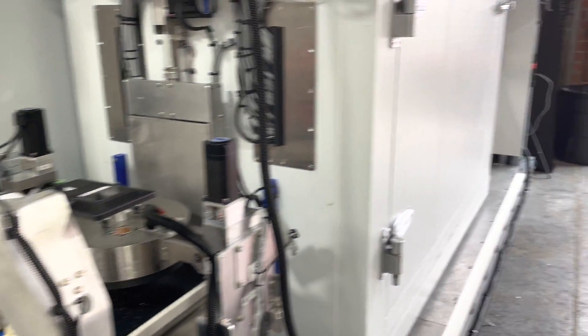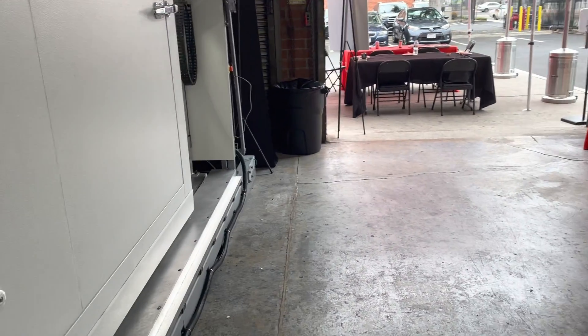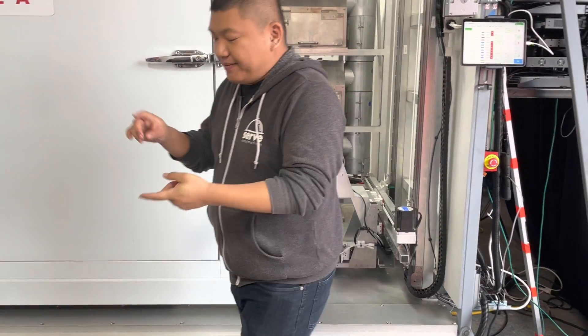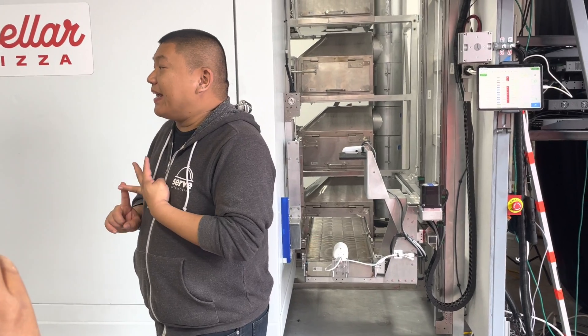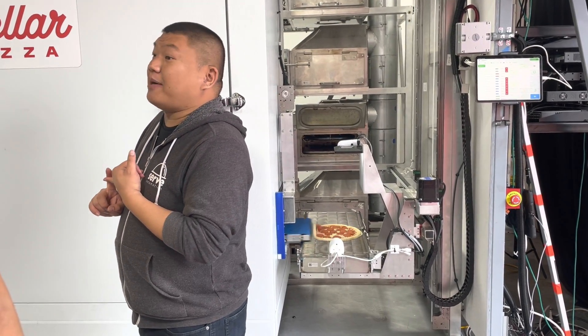Once the pizza leaves the dough press, it enters our topping line. Our topping line is this machine here — it can handle up to ten toppings. What gets added in here is sauce, cheese, pepperoni, and then miscellaneous toppings that are pre-chopped.